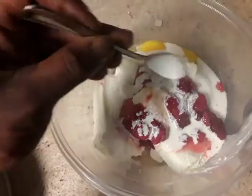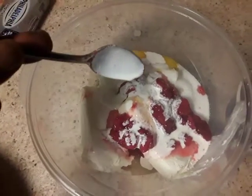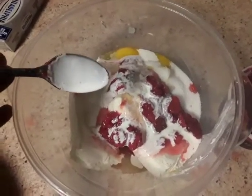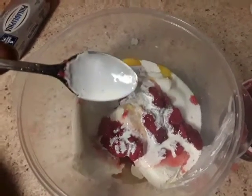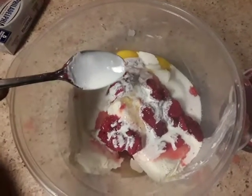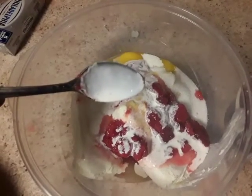Also make sure that you put in the heavy cream as well. It's also fine if you like to put in sour cream, but I don't prefer the sour cream. For the heavy cream, you can do four teaspoons, or if you're using tablespoons, you can do two. That's my preference on the heavy cream for the cheesecake.